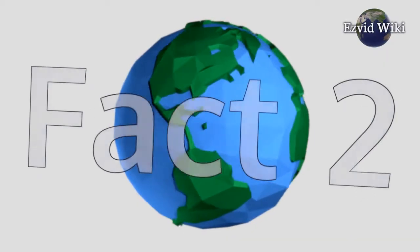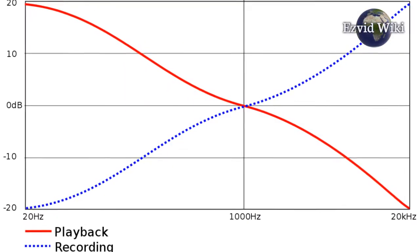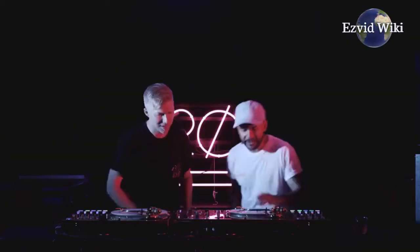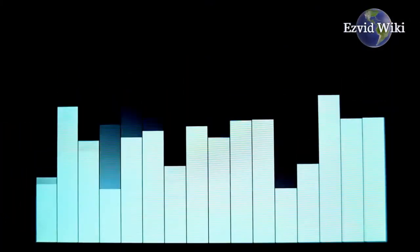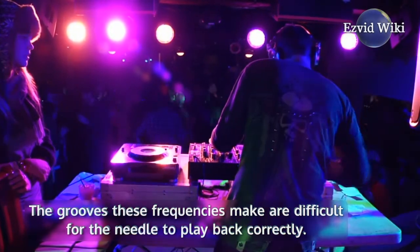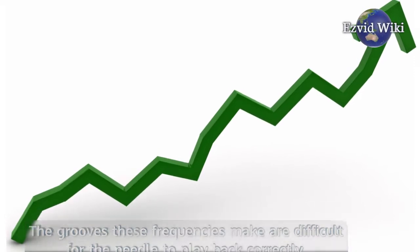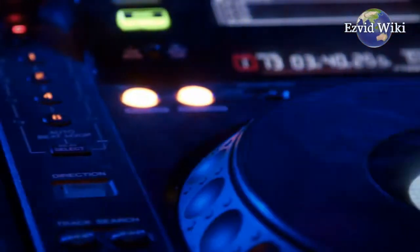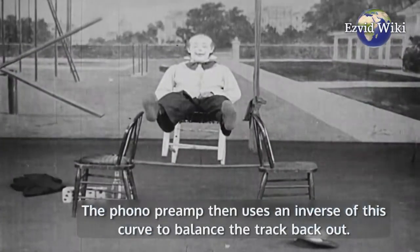Fact number 2: These items also apply a RIAA curve to the signal. The reason for this special EQ curve is due to the long wavelengths of low frequencies — the grooves these frequencies make are difficult for the needle to play back correctly. The RIAA curve boosts high frequencies while reducing low frequencies, and the phono preamp then uses an inverse of this curve to balance the track back out.